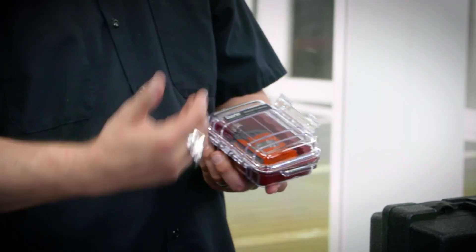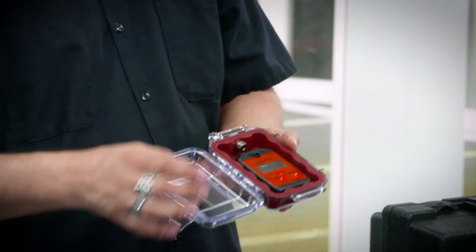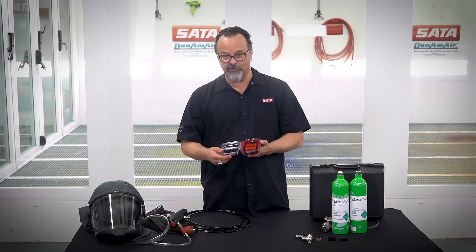They can be calibrated in the field, and the battery can be replaced in the field as well. You take the monitor off the clips off the wall — there's one screw in the back to release the monitor. It does need to be calibrated once a year.